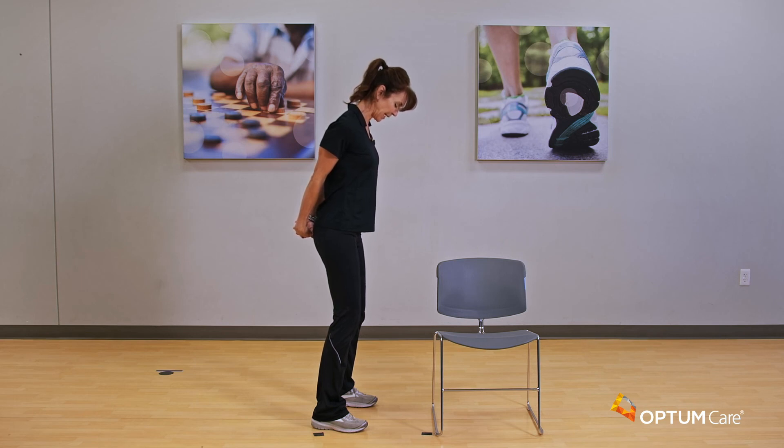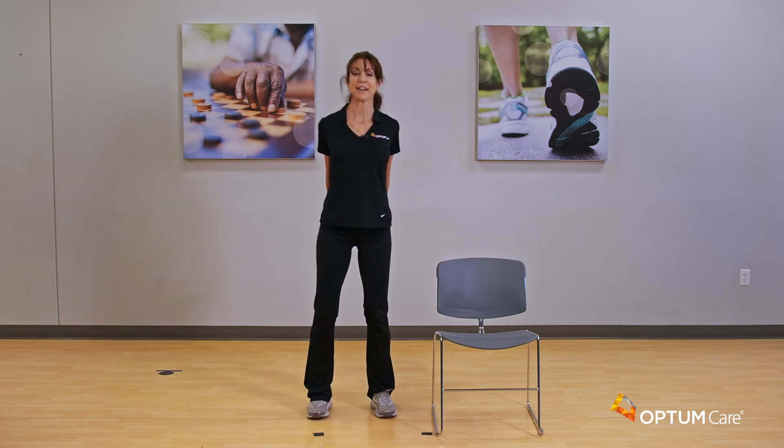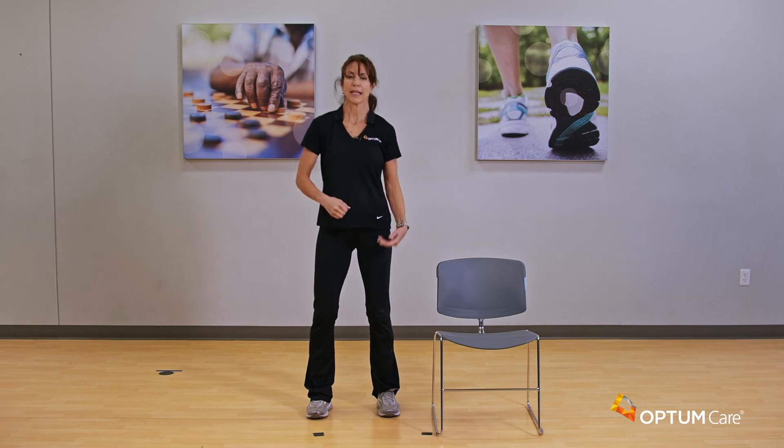How's this feeling? If it gets too much for the neck, bring the chin back up and just hold it for the arms, shoulders, and chest. Let's hold it for another eight, seven, six, five, four, three, two, and one. Beautiful — release and shake it out.